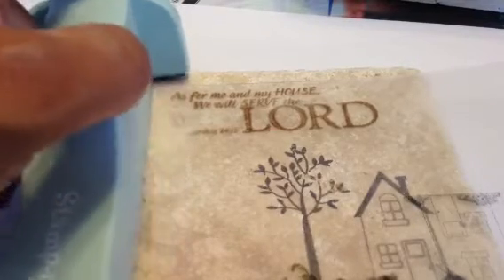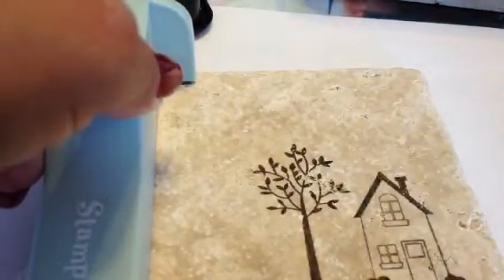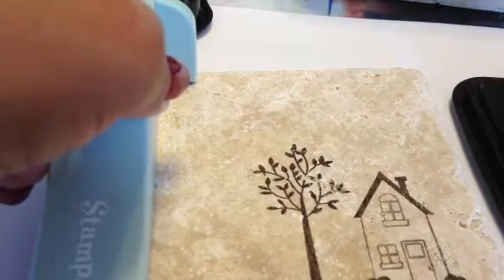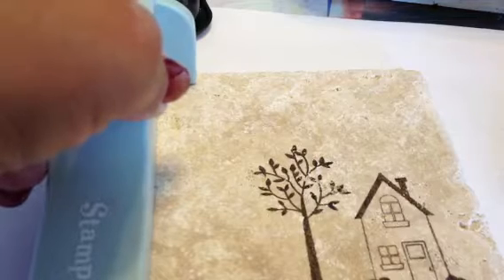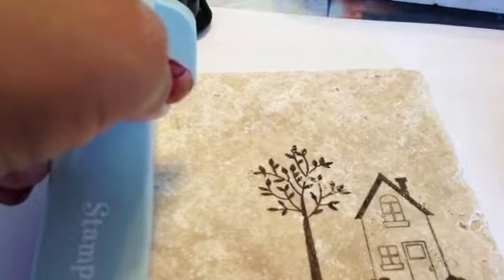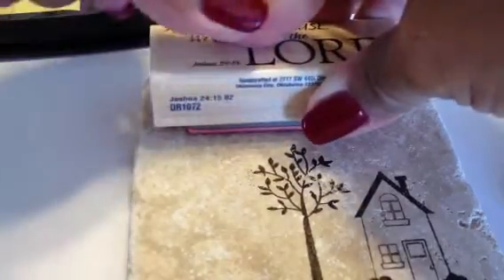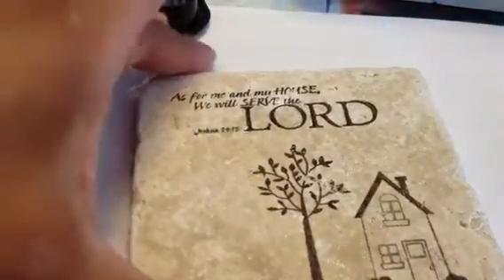With my Stamp-O-Majig, I place it right there where the corner is. Remove my imaging sheet — there's my Stazon ink. I'm going to go ahead and ink up my stamp. My stamp is from — oh, where is this from? I think it's Stamp Abilities and it has the verse: 'As for me and my house, we will serve the Lord' — Joshua 24:15. I place the corner of my block, press down with even pressure on all sides, and lift up. And there's my image right there.